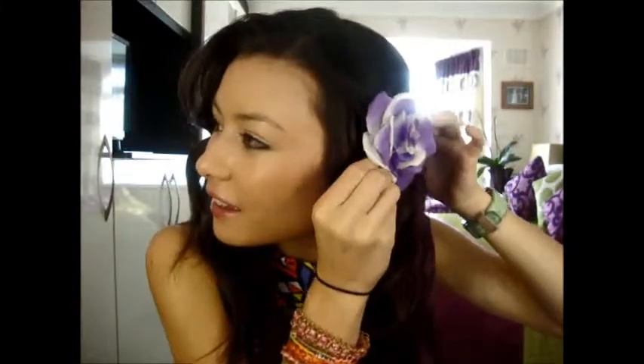So this is the finished look and you could add a flower — just get this first section, clip it back. I've got a simple flower. I like having my fringe sweeping, so it looks really cute. Or you could have a flower braid in it — that also looks really cute as well.